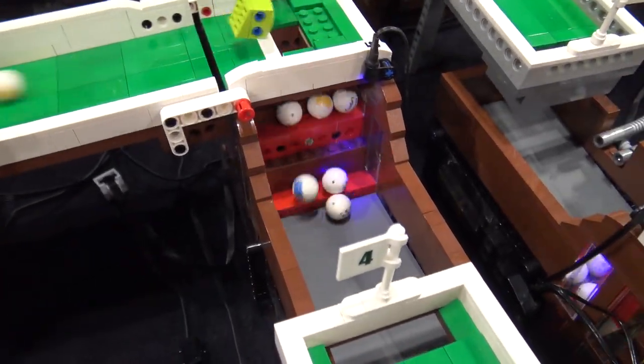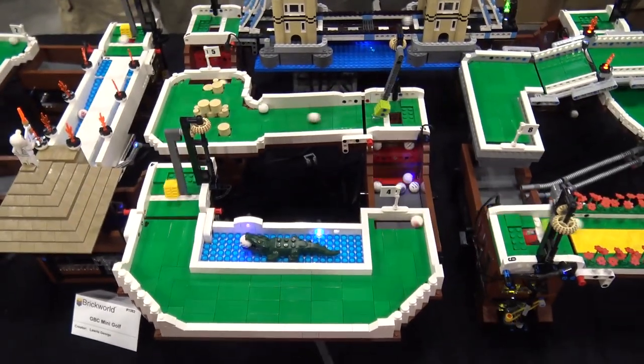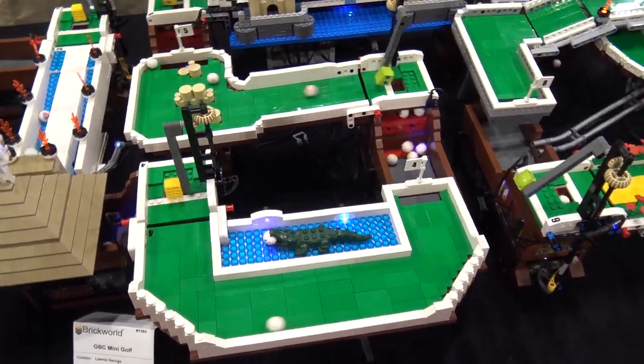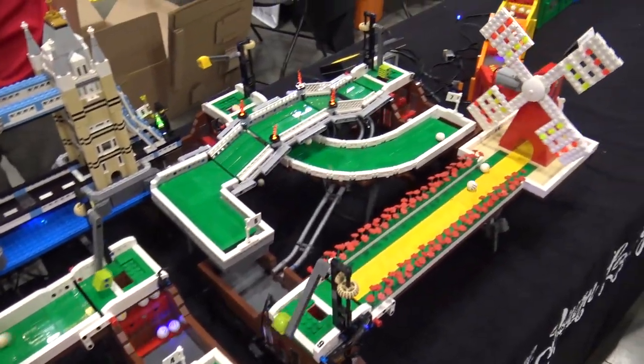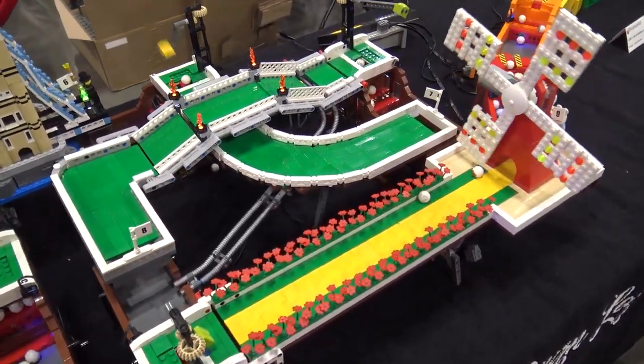One of the most challenging things was thinking of the courses and getting them to lay out in this small space. I wanted a lot of modules, but I also didn't want to take up like 10 feet of table. I definitely took inspiration from looking at mini golf courses online.